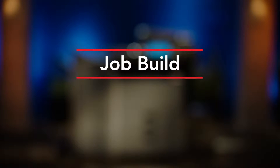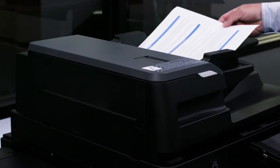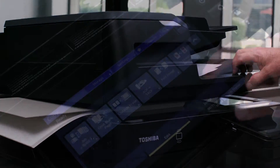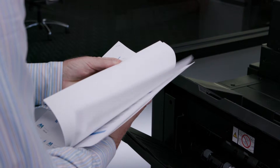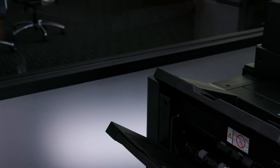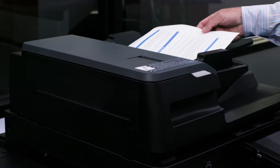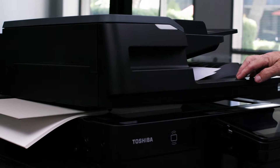This feature allows you to build a job from various original types for both originals fed into the document feeder and originals put on the platen glass. This unique feature allows you to build the job and then produce multiple sets with finishing such as stapling. For this demonstration we're going to utilize two different types of originals: a small stack of single-sided originals and a document where we'll copy a single page directly from the platen glass.